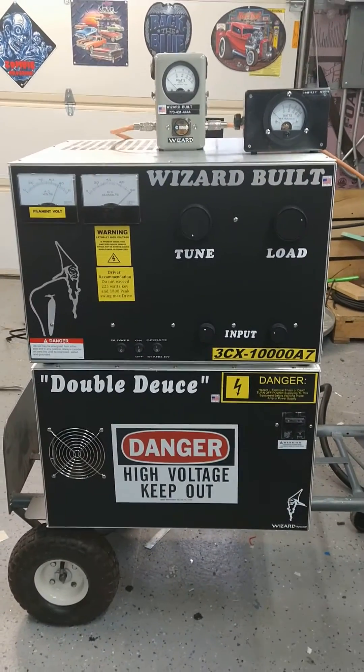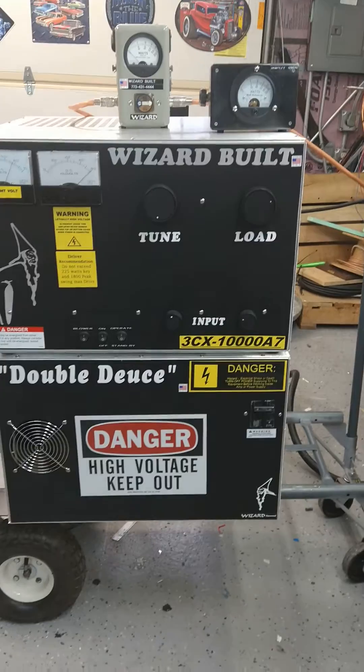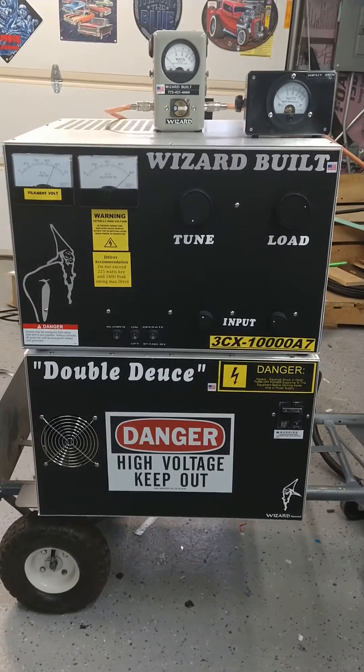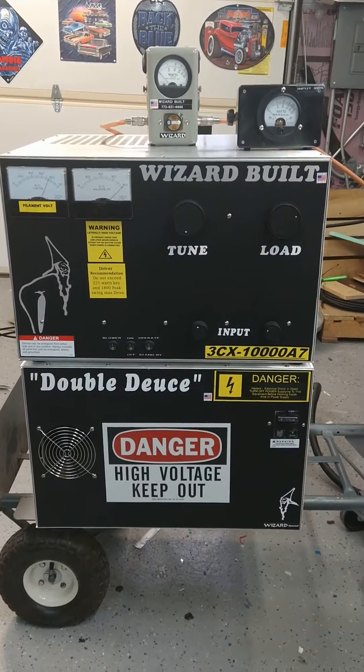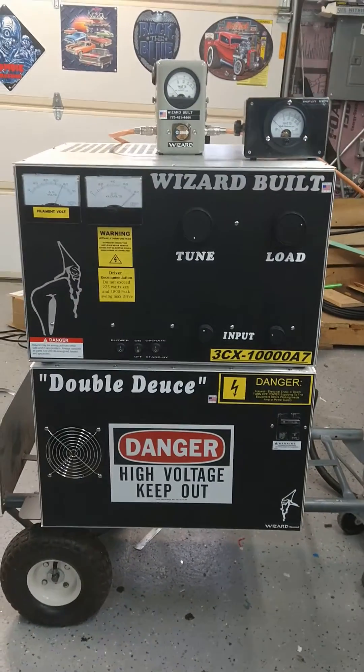Double deuce, you're ready to go — been running it for almost four or five days, five days running, beautiful. I have it pre-tuned. I'm sorry for the delay, but the transformer companies are just taking their sweet ass time, folks.